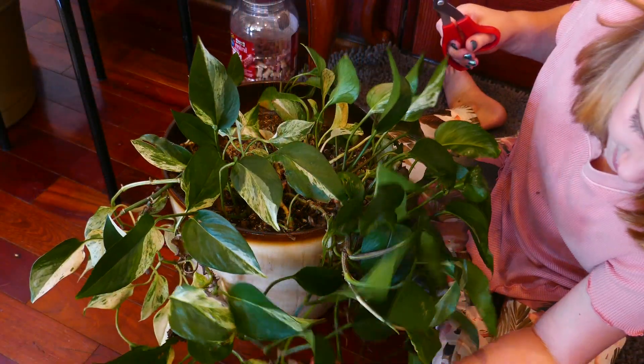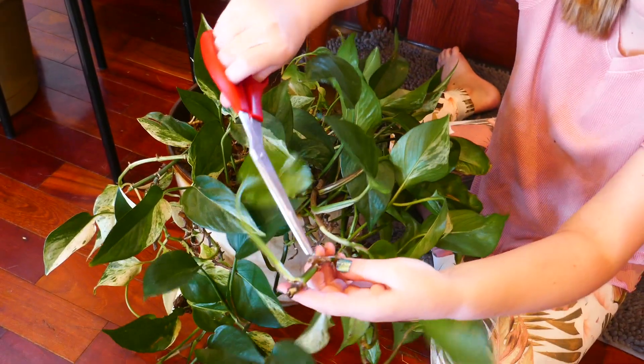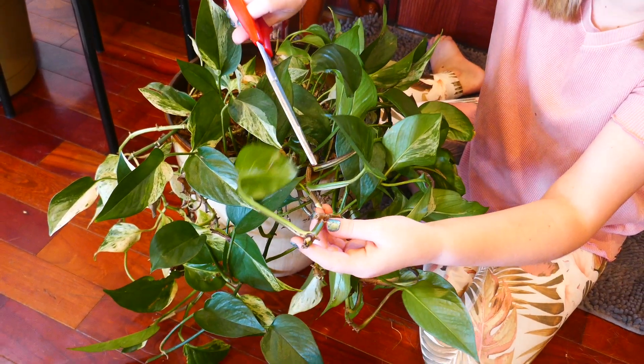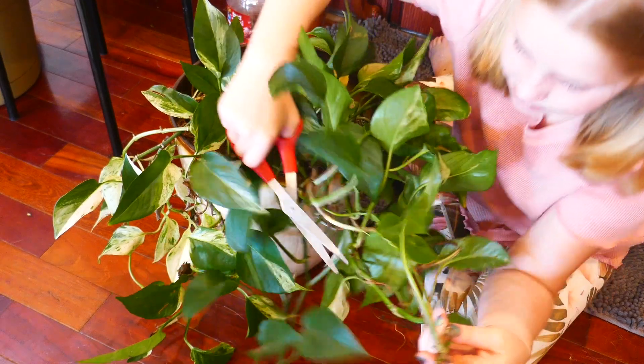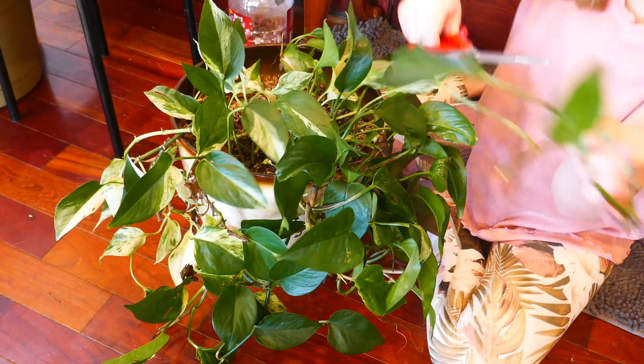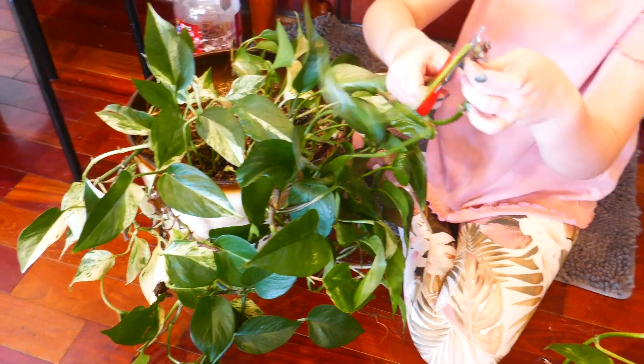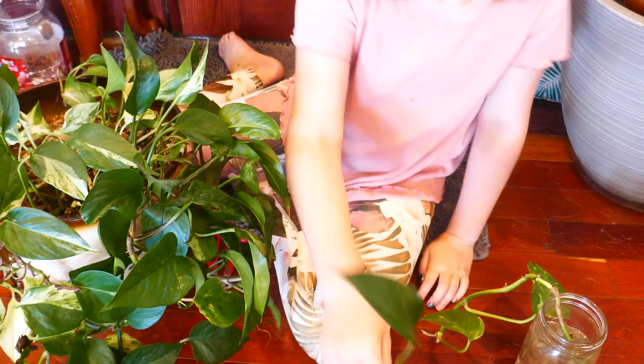When you want to propagate your plant, you need to find a stem with roots on it, which are little tiny bulbs. Then you want to snip off the ends like this, cut off some leaves at the bottom, and then snip it and put it in some water.